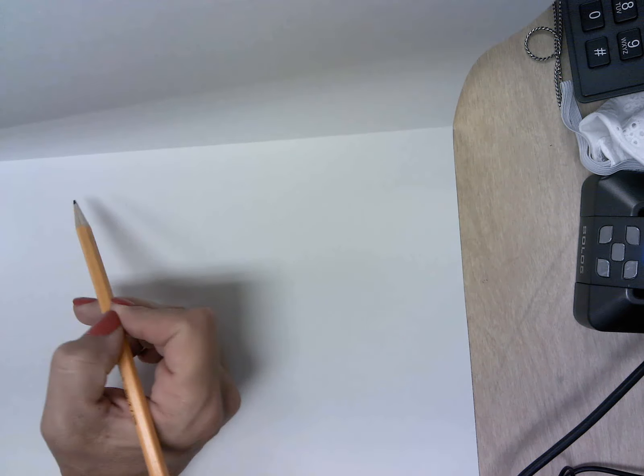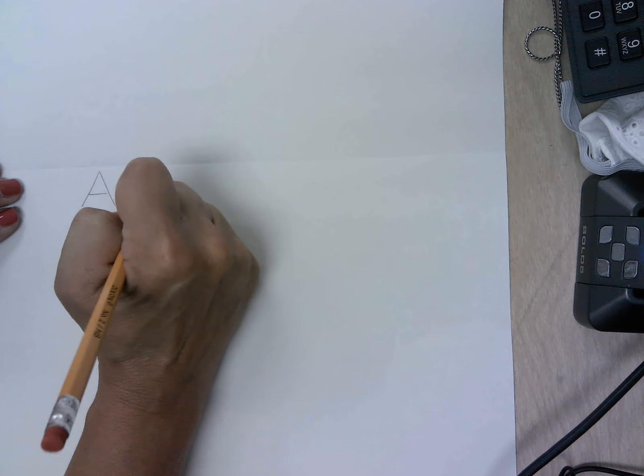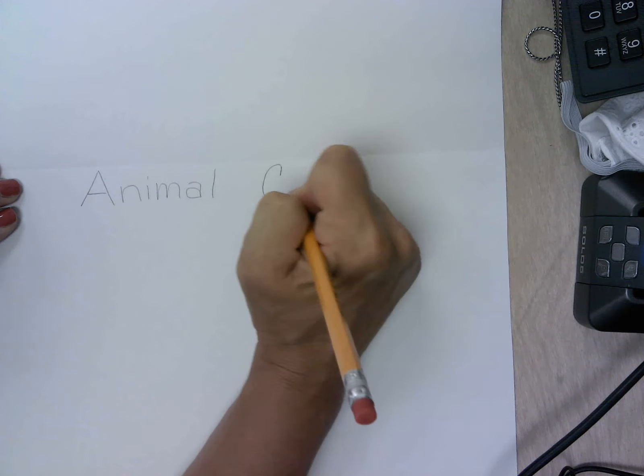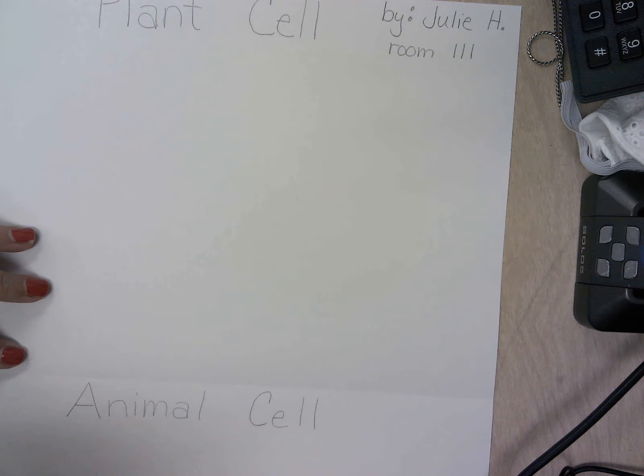You folded your paper in half, so where that crease is, that is going to be your next cell, and you're going to write 'animal cell' — nice and neat, fairly large. You must do this in pencil before you go and do anything else.